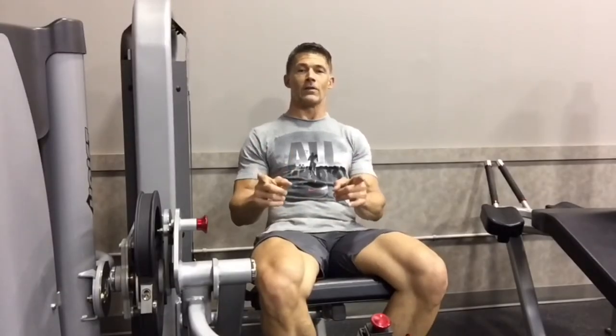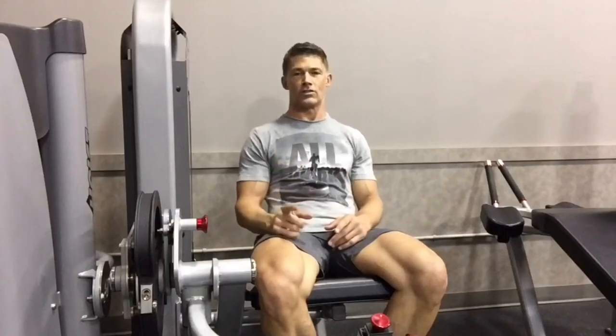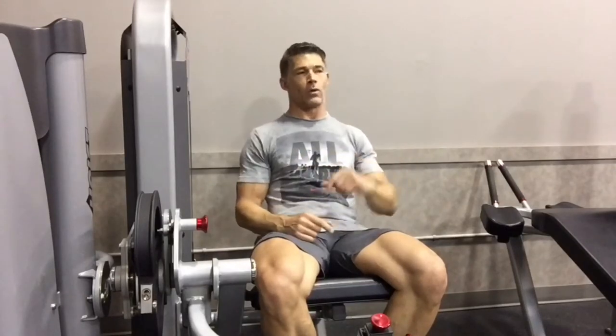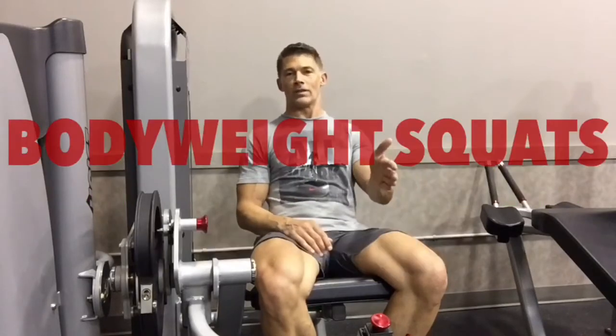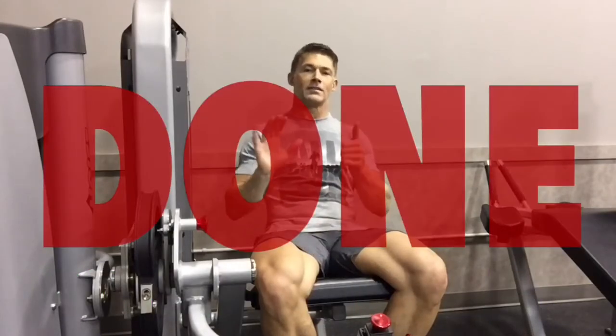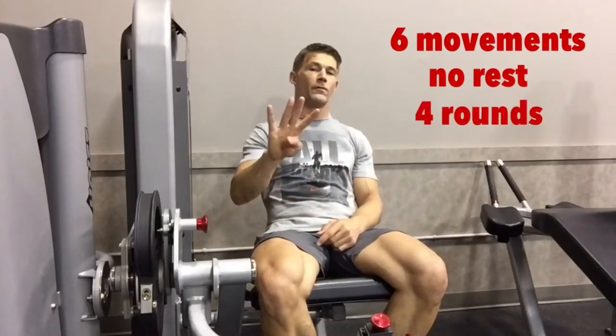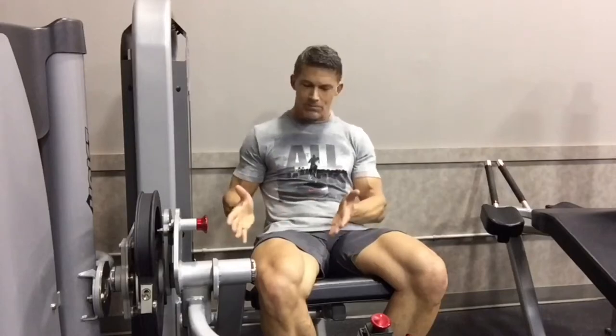All right guys, here we go — a very effective leg workout you can try the next time you go to the gym. The first part is a real burner: six movements back-to-back, no rest. You're going to do 15 reps on everything except the walking lunges — 12 steps down and 12 steps back. The breakdown: leg extensions, leg curls, bodyweight squats, walking lunges, bodyweight squats, walking lunges. Six movements, no rest, four rounds. By the time you're done, your legs are going to be smoking.